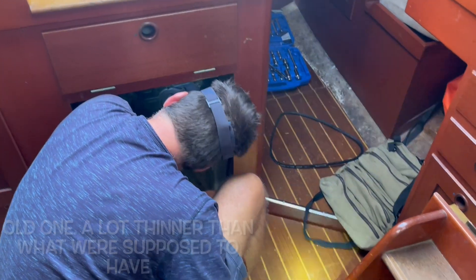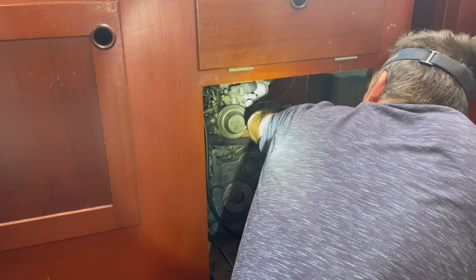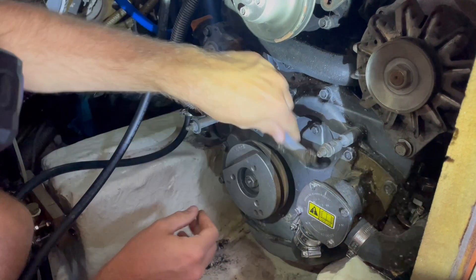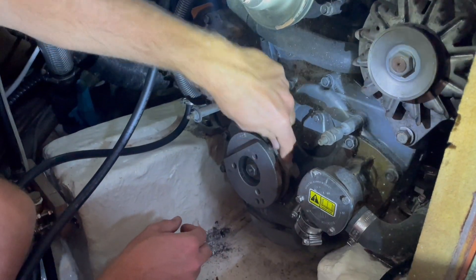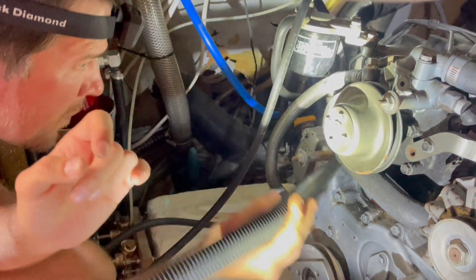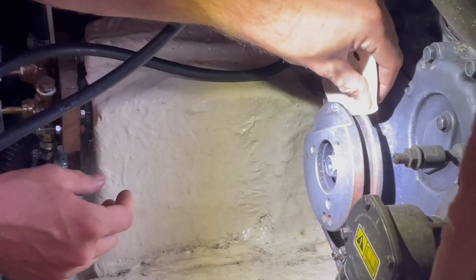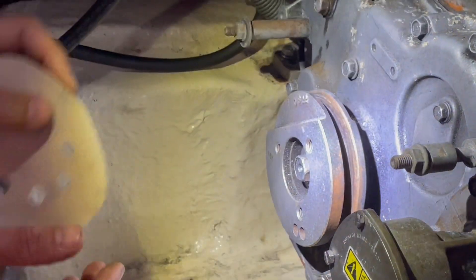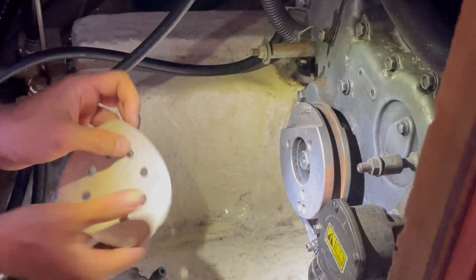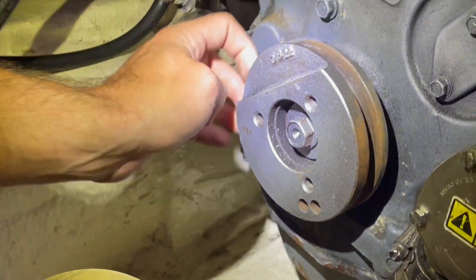We want to clean those pulleys off a little bit from the belt dust. There are rough edges where it has become a bit corroded, so I'm going to wire brush it off and then gently sand it with high-grit sandpaper — just the tiniest bit wherever it's coarse.